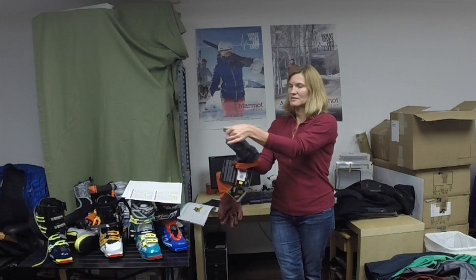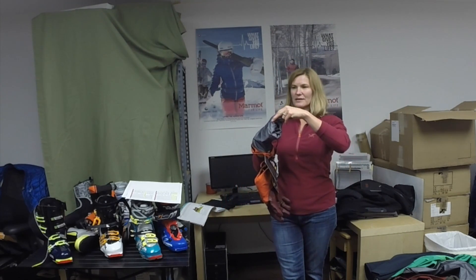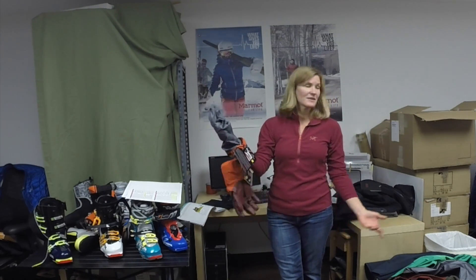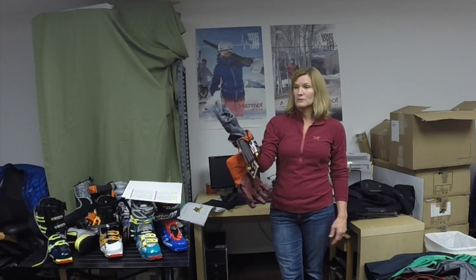And you can see the articulation in these gloves. We call it our Tridex patterning. It's kind of like a banana peel, the way we've cut it and sewn it like that. So you get a really nicely articulated glove with laminated fabrication, and that's the only one in the market. Like at $2.75, but it works really, really well.